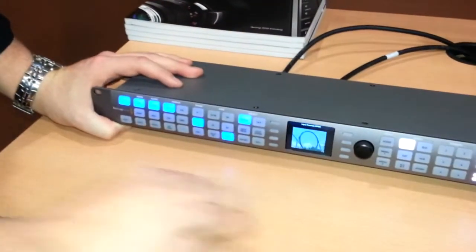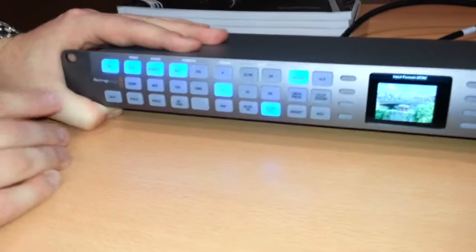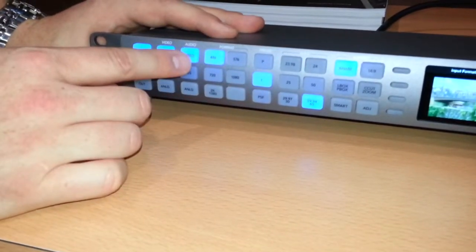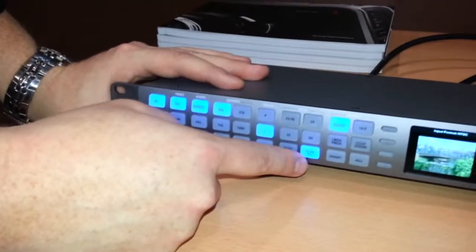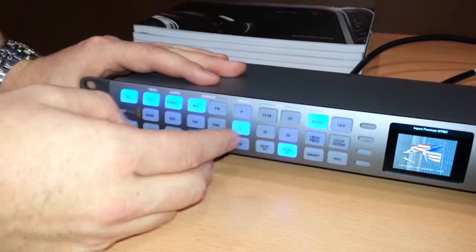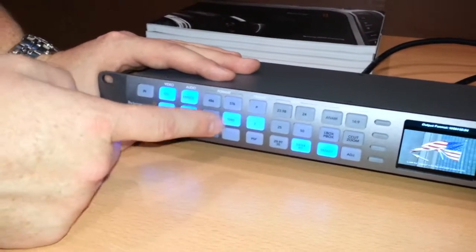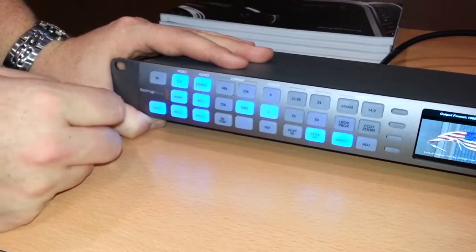I'll show you quickly how this unit functions. It's a simple layout device, very similar framework to what we saw on the old VC100s. Of course all of our inputs and outputs are on the back. What we're looking at here is an input coming in on one of the SDIs with audio embedded. This is using SD 486 interlaced, with the frame rate set at 60. Right now, looking at the output, it's going into a 1080i 60-based output as well.